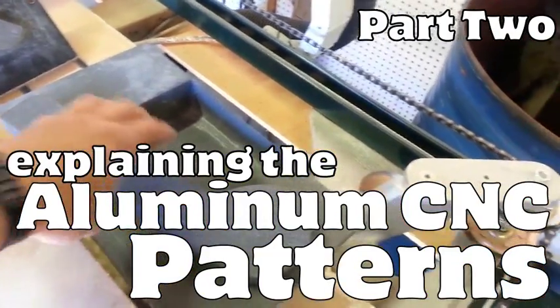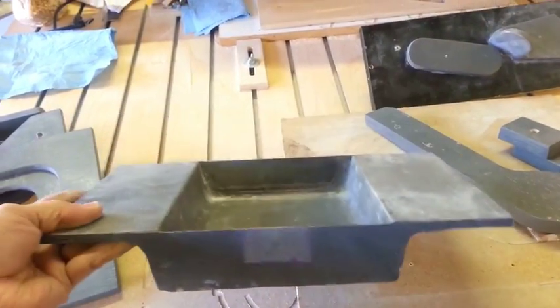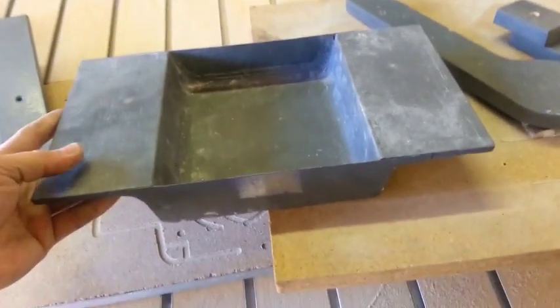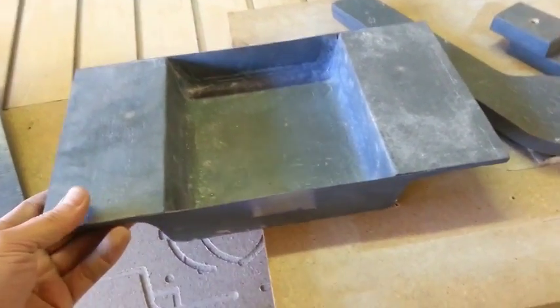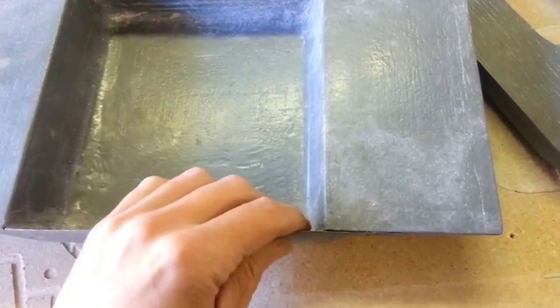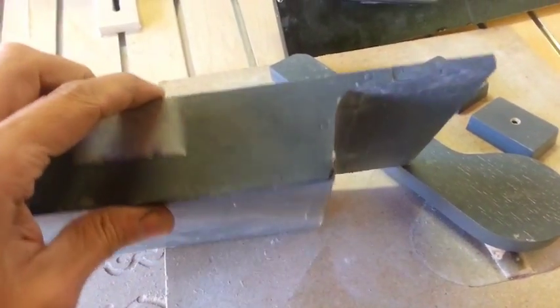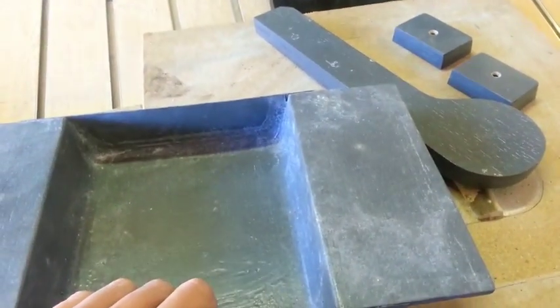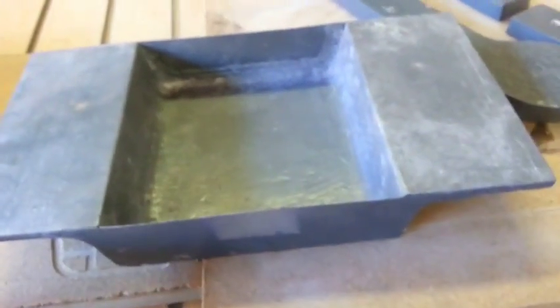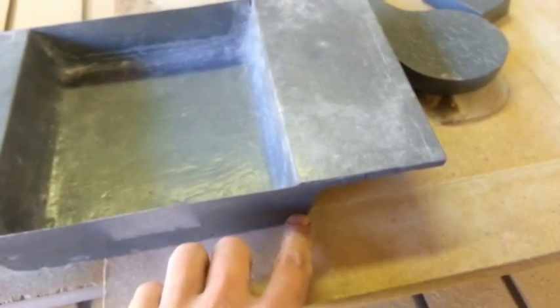This big thing right here is what I'd call the Z-axis sled. Now, this is just sheet metal here. When you go to mold that, it doesn't fill up with metal because it's too thin. I did that just for reinforcement because the whole thing is just kind of a zigzag shape — it goes across, down, across some more, and then up and over.